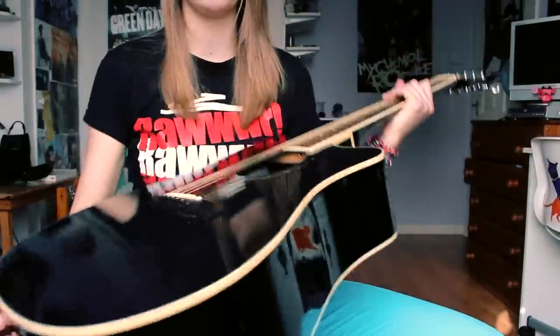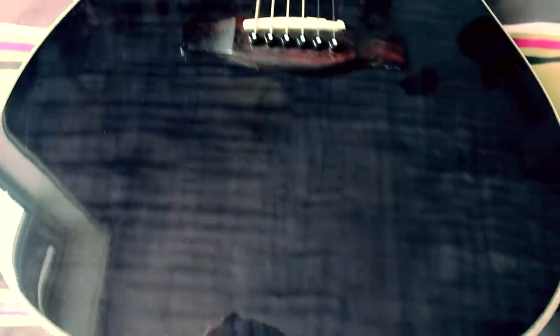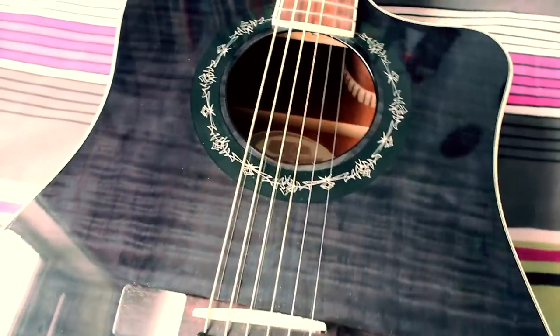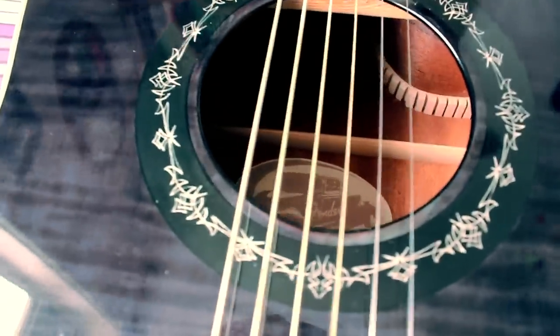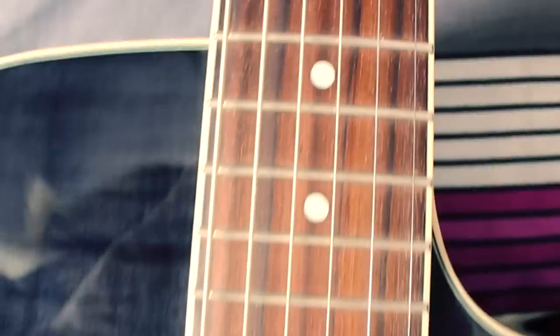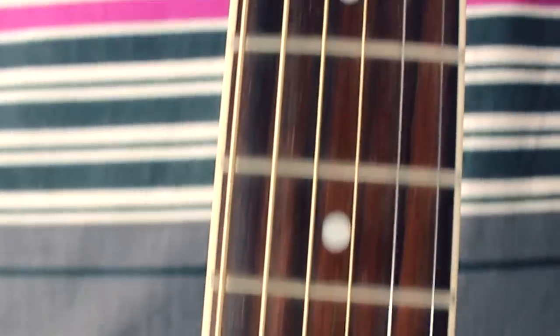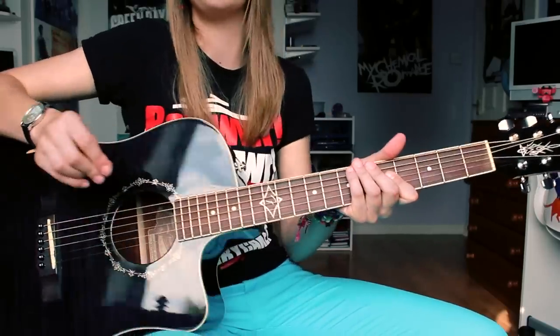It has a really nice finish on it as well. It has this quilted effect on the actual body of the guitar, which is really nice, and some detail around the sound hole. On the 12th fret it has the Fender logo — a little F there. I think this is actually an artist series one, so it's actually made after some guitarist, though I'm not entirely sure.